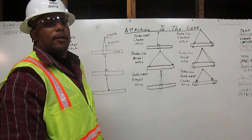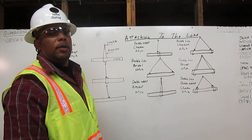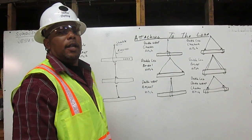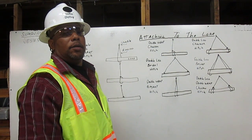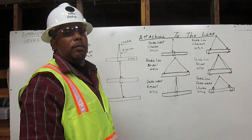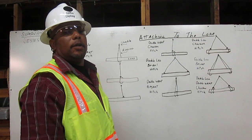I am John Dotsy. I am a certified rigger. As a rigger, it is my responsibility to inspect the rigging, determine its working capacity, and to properly attach it to the load. Here, I will explain to you how to attach the rigging to the load using the bridle, basket, and choker hitches with multiple legs and wraps. Let me show you.